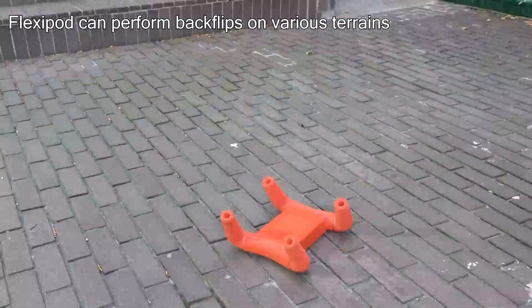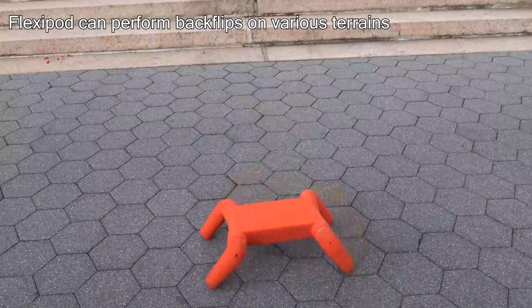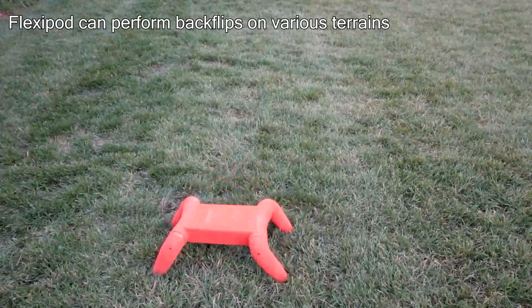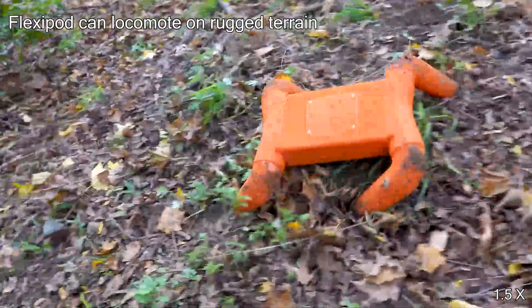Flexapod can also perform backflips in different environments. Finally, we showed that Flexapod can locomote on rugged terrain.